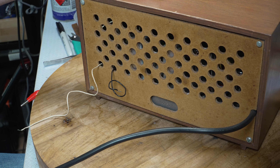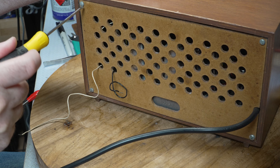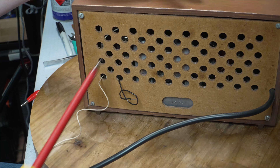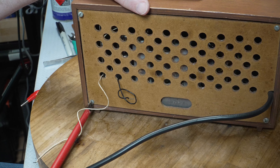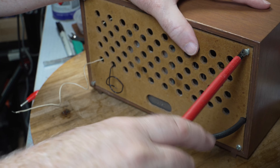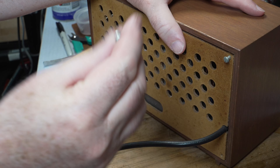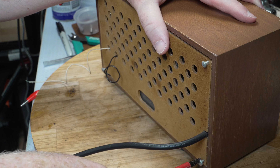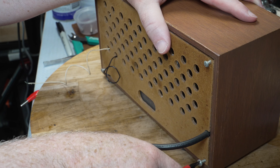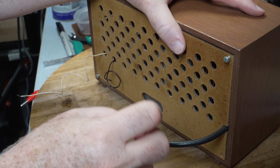Let's take the back off. These three screws look original - one of those hybrids between slot and Phillips. Right, so that's that one.